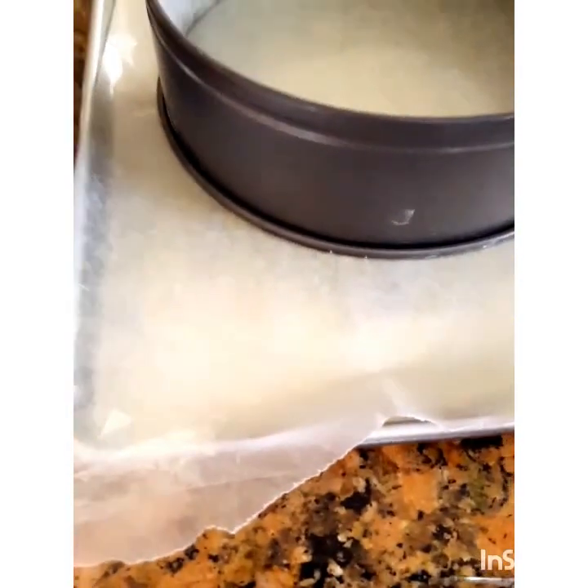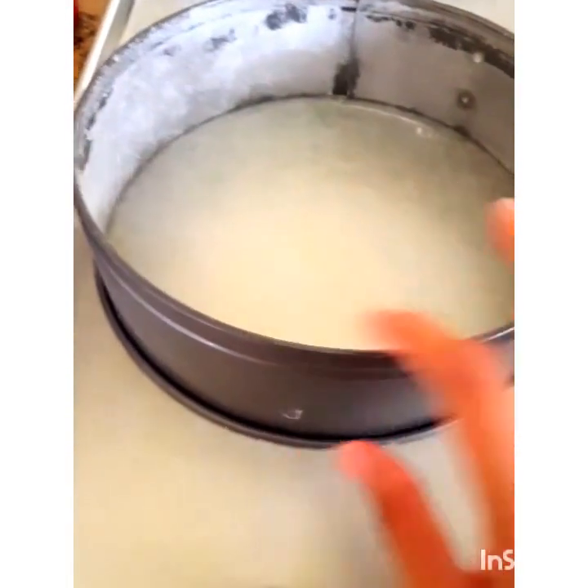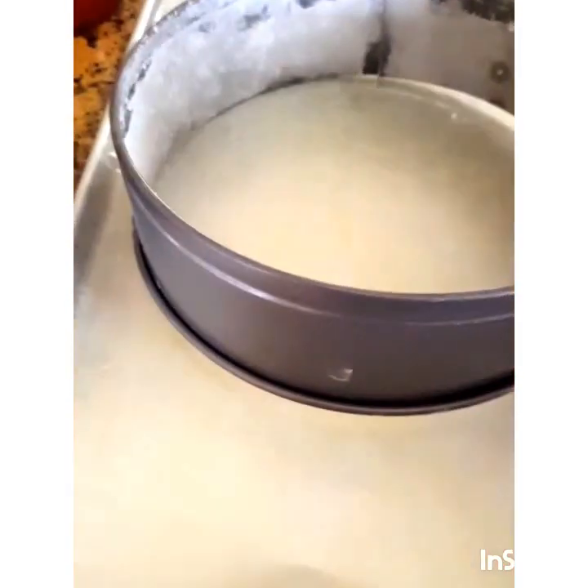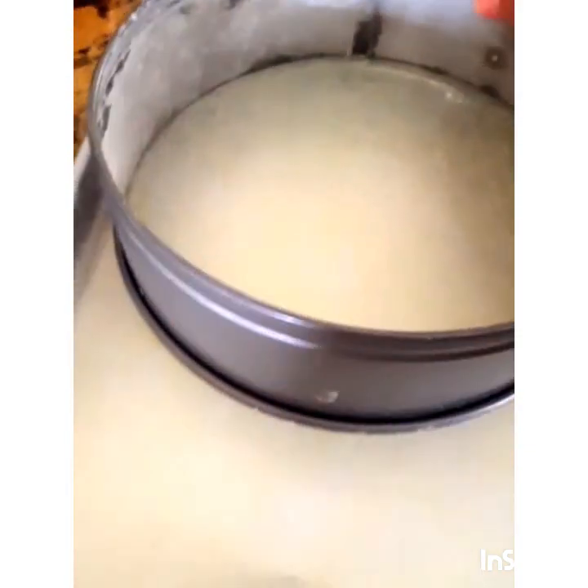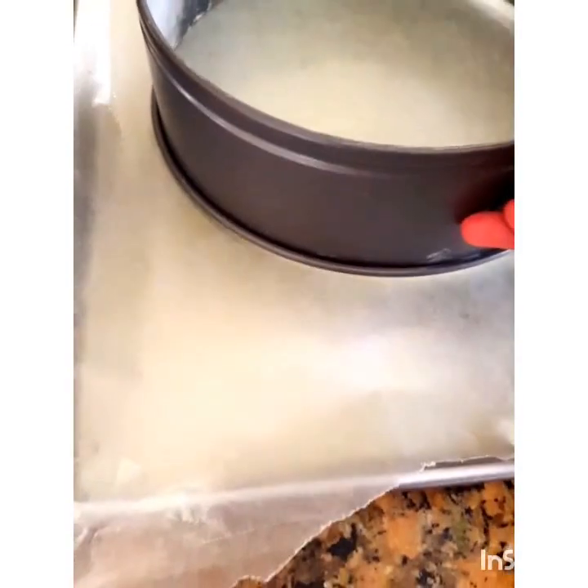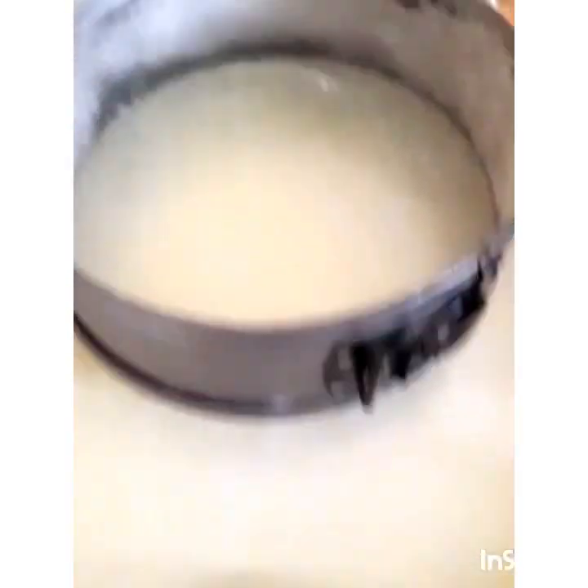I have a baking sheet with parchment paper and a springform cake pan. It's easy for me to release it that way, and I'll get a nice round shape when I bake the flan.